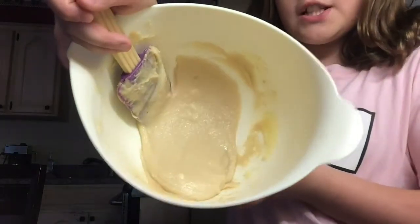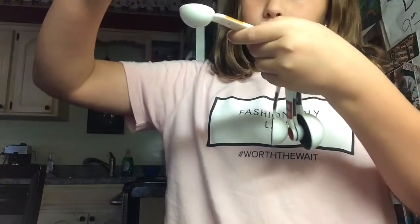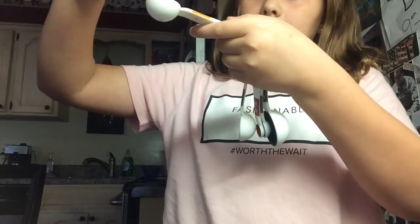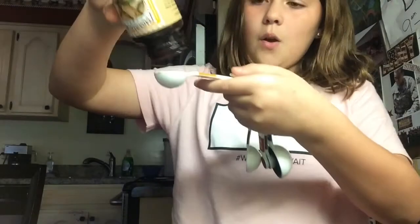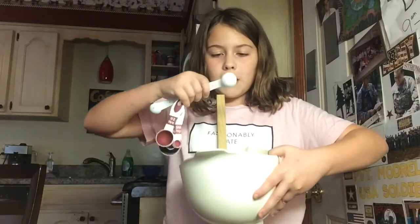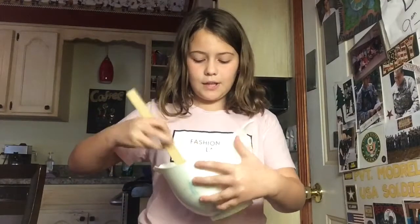This is how mine looks — it should be about like this. I'm pouring in one teaspoon of vanilla extract and plopping it into the mix. Then I am adding one fourth teaspoon of salt and once again mixing all of this together.